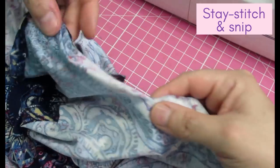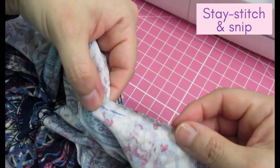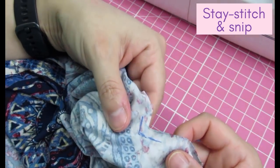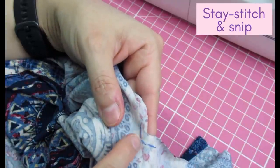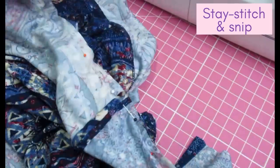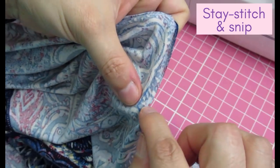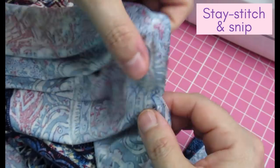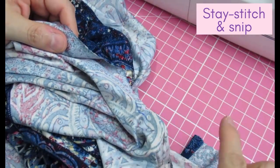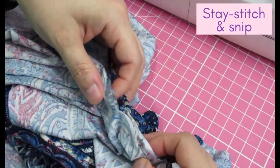I've drawn out my quarter-inch seam allowance with a friction pen and I'm going to do a stay stitch there with a short stitch length just to reinforce this area. I'll do that on both corners. Once stay stitched, I'll clip into that corner so it can extend. Then I can sew the shoulder seams and the collar all in one continuous stitch instead of doing it in two parts.